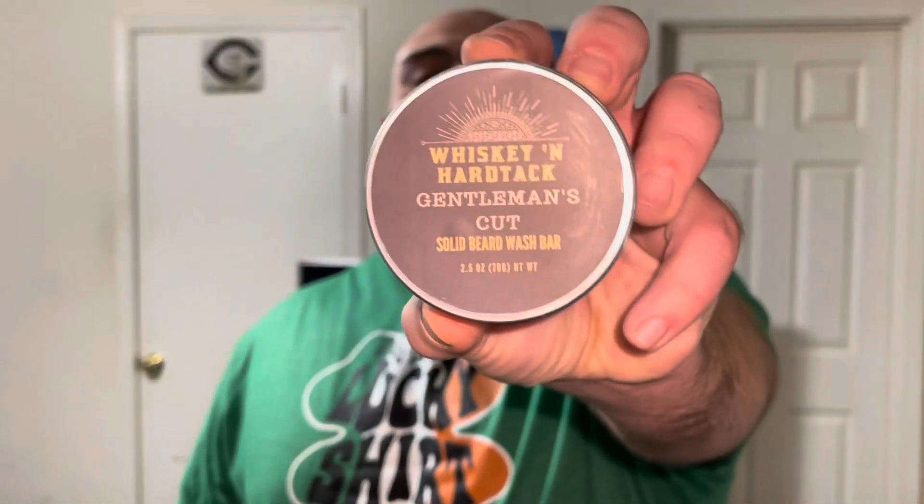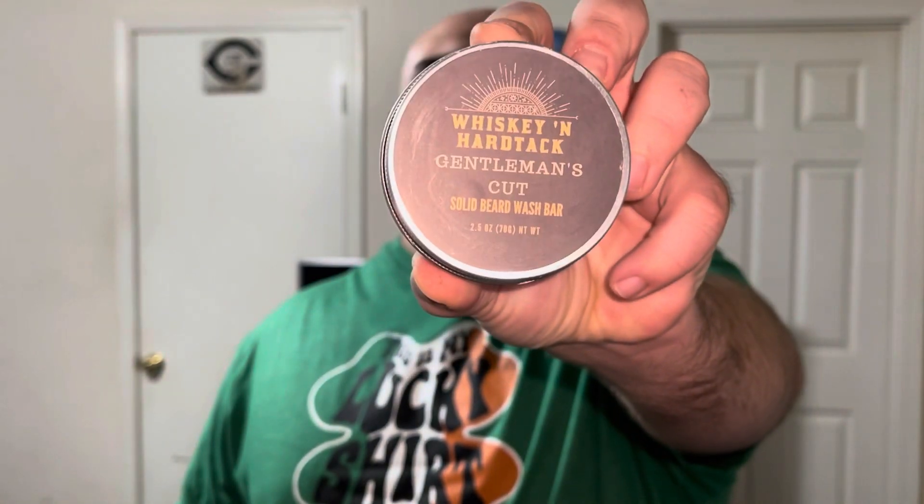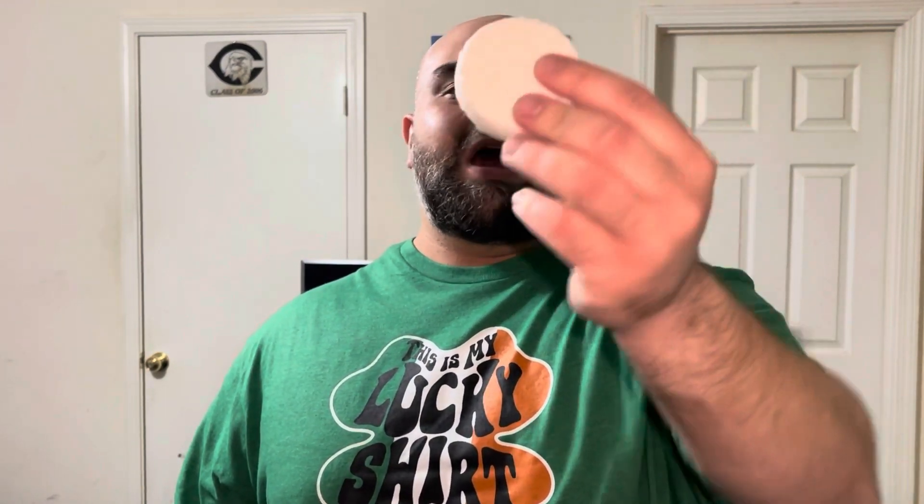Today we're going to talk about the most unique beard product I've ever put in my beard. No, it's not a beard oil, beard butter, or beard balm — it's actually this right here from Whiskey and Hardtack. This is their solid beard wash bar. What makes it different? Number one, it's not in liquid form. Number two, it has absolutely no water in it.